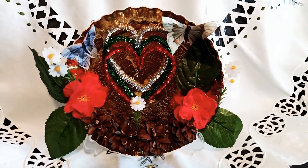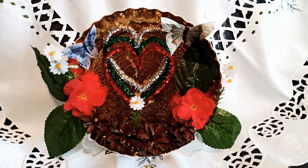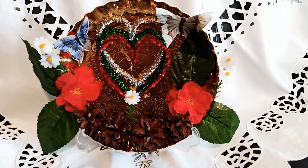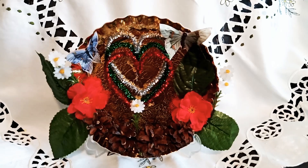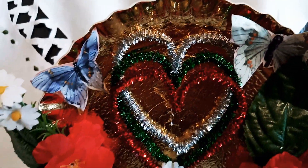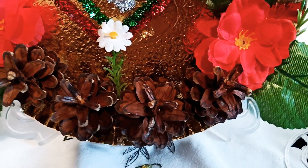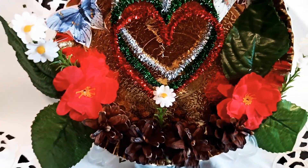Hello everyone, welcome back to my channel. This is SGM Creations and Tutorials. Here is one of my projects for Valentine's. This is a project made from recycled materials — a waste paper plate decorated with pine cones. I fixed it with hot glue and added artificial flowers on the sides.